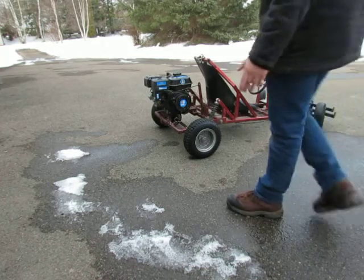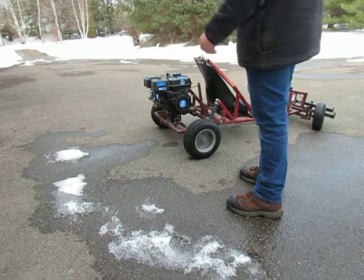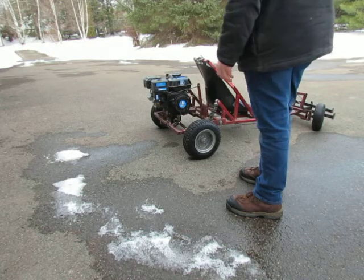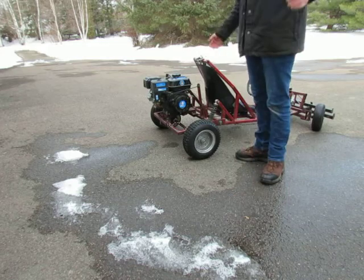Alright, so today I'll just be making a video of me driving my go-kart on asphalt. There's no snow, it's pretty boring, but just to show how fast the machine can be. Six and a half horsepower PowerFist engine, which is basically a Honda clone — just by the shape of it you can tell it's a Honda clone.